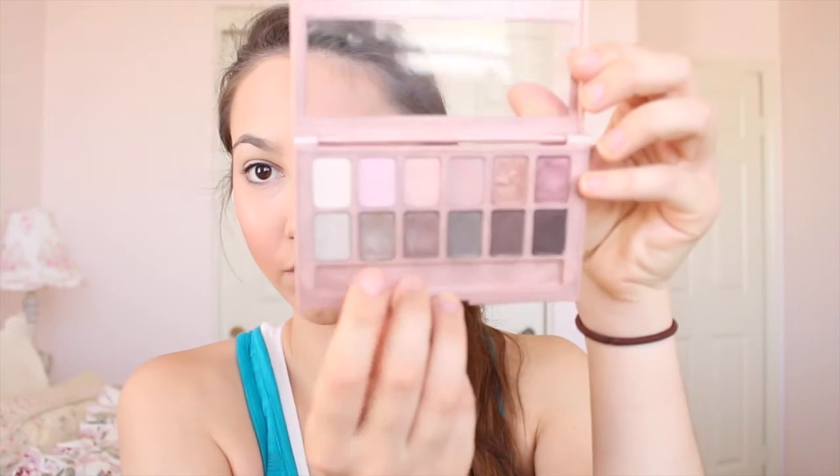For the eyes, I'm starting by priming my lids with the Urban Decay Primer Potion in the shade Original. Then I'm going in with a grayish taupe color from the Maybelline The Blush Nudes palette, applying it with my finger all over my lids. I'm actually thinking of doing a review video on this palette — I've done a couple of tutorials using it, so comment down below if you'd like to see that.